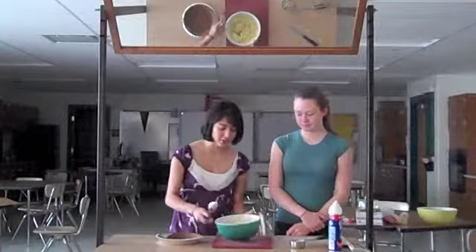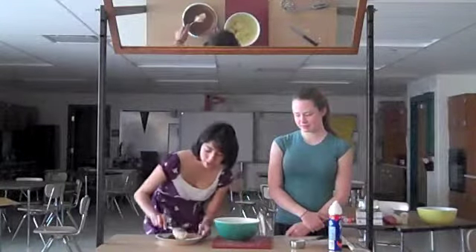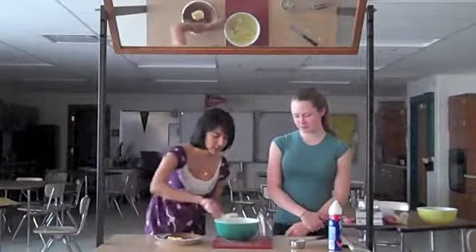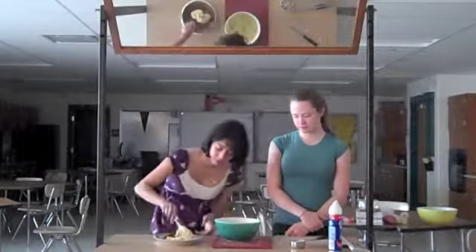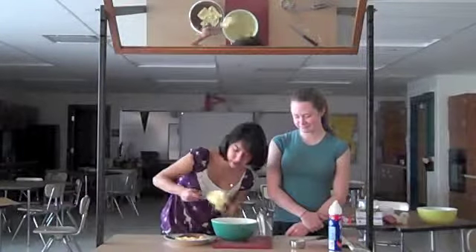After you've stirred the candy bar chunks into the pudding, you're going to want to place it into the pie crust. Just put all of the pudding in and even it out.